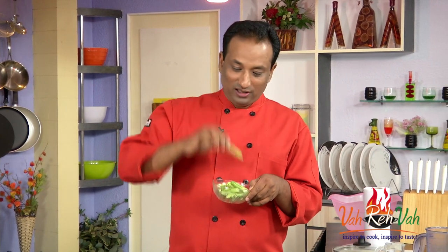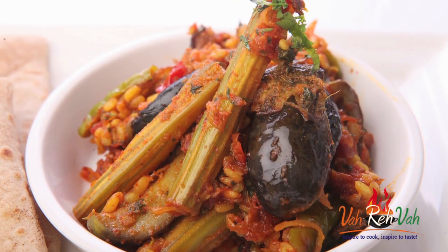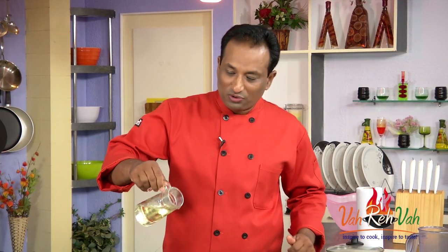Hello, namaste, salaam walekum, sat sri akal — welcome back to another session with your VahChef at vahrehvah.com. Today I'm going to make another vegetarian dish using the aphrodisiac drumstick. Drumstick and eggplant are a very good combination, they become very tasty, and to make this is also very simple.